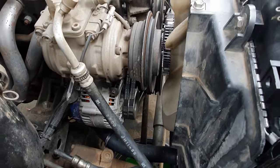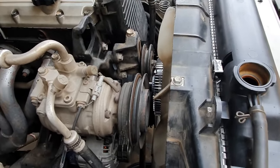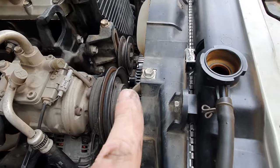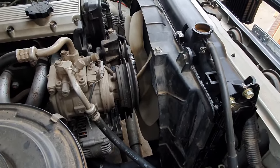Next fit the alternator belts and tighten the fan clutch bolts to the pulley down in here, and then it's on to the aircon belt.